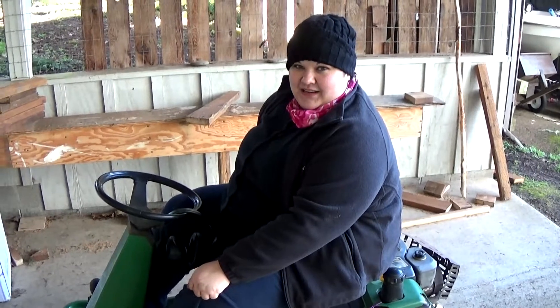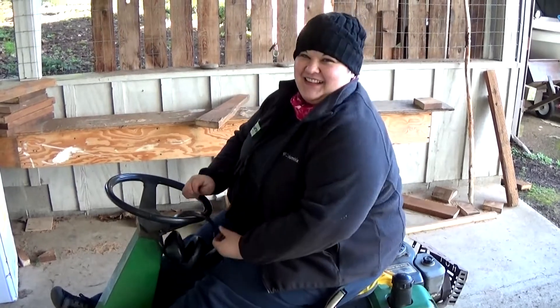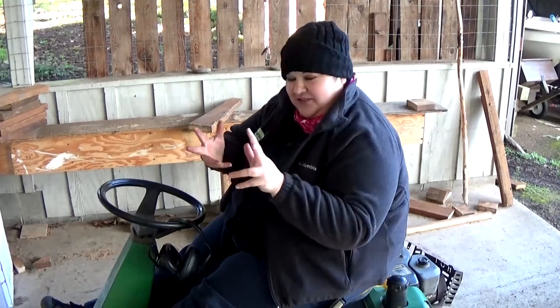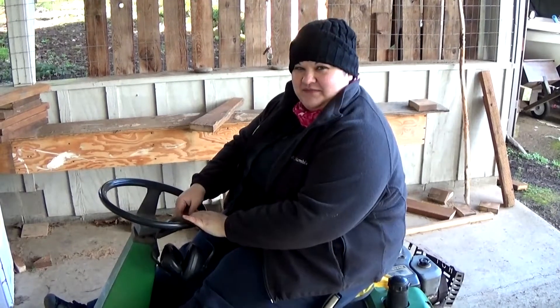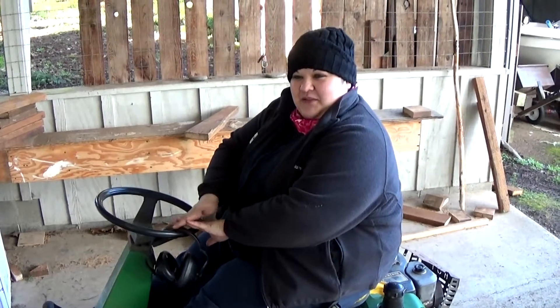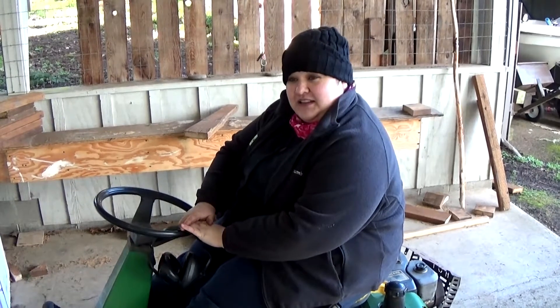So you just fixed the lawn mower. How do you feel? It's pretty awesome. There's a great amount of satisfaction that comes with getting your hands all oily and smelling like gasoline and getting it fixed. I'm very excited because now I can get on with some of my projects that I was requiring its use for.